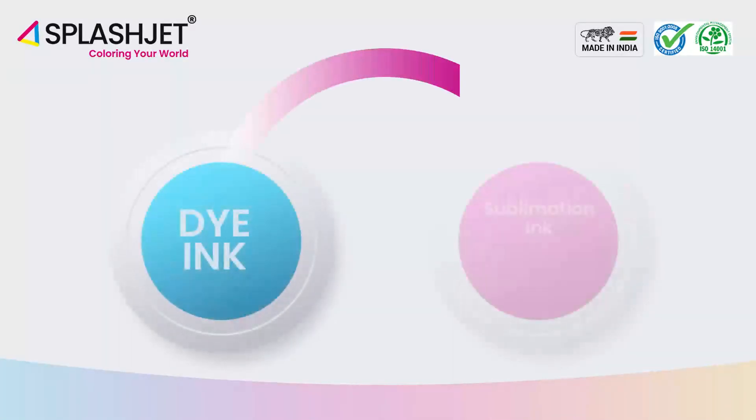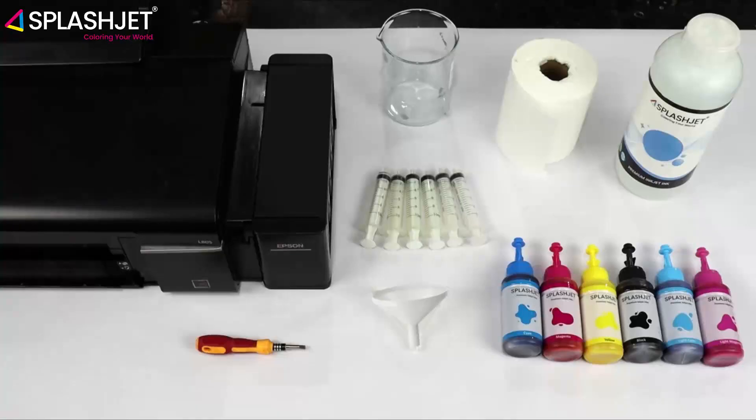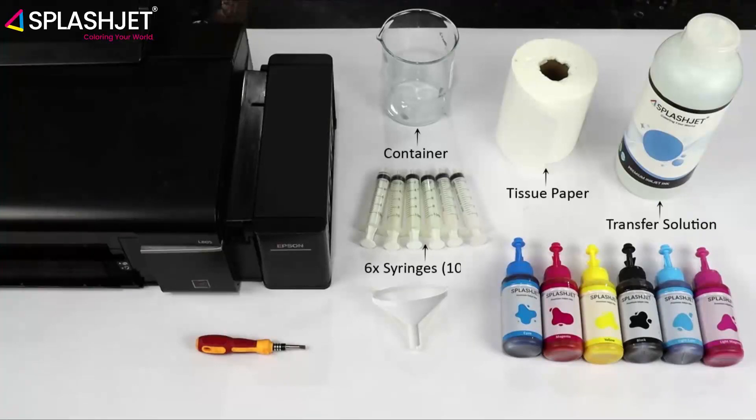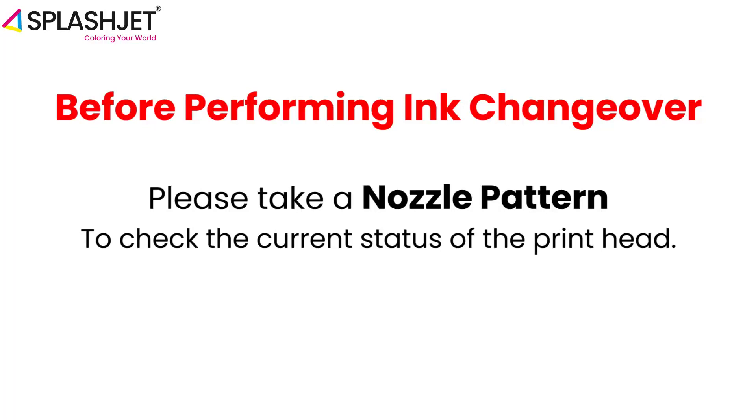In this video we have performed dye to sublimation ink changeover. The same steps can be used to perform dye to pigment ink changeover. To perform the changeover successfully you'll need: a container, tissue papers, transfer solution, 6 to 10 milliliters syringes, flathead screwdriver, funnel, and splash jet sublimation inks.